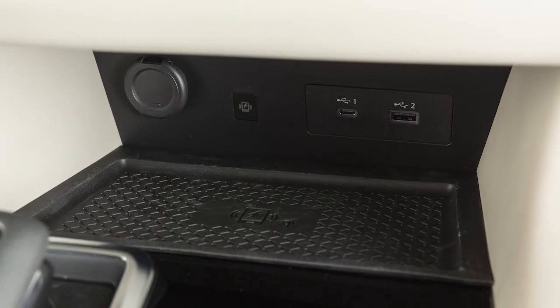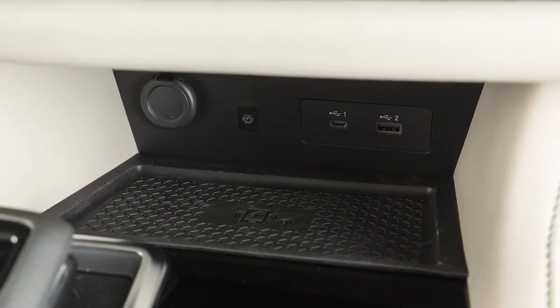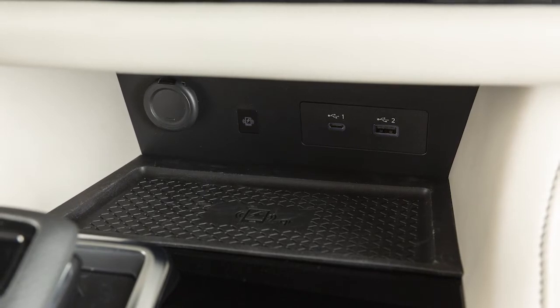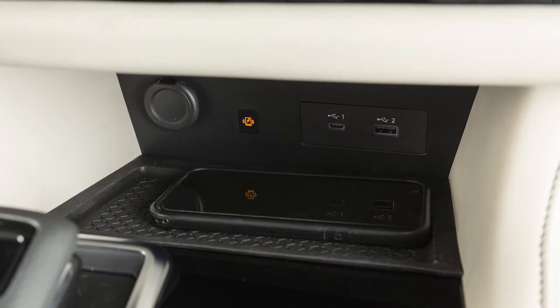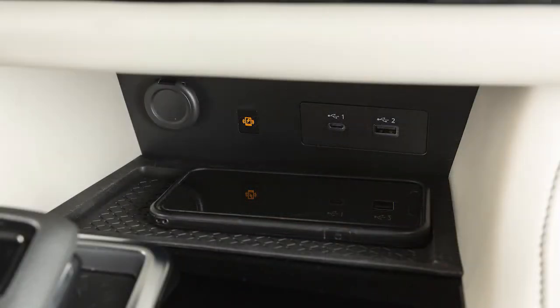If so equipped, your wireless charging pad is located here. First, ensure your phone is compatible with wireless charging. Then set your phone horizontally on the center of the charging pad. With the ignition in the on position, charging will begin automatically.